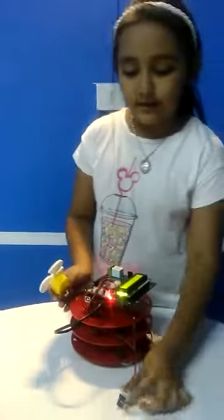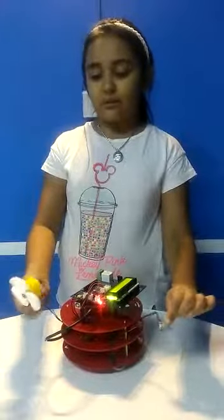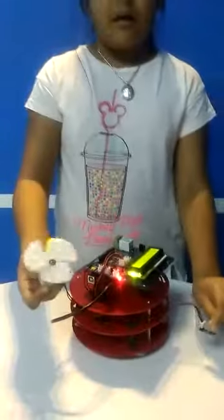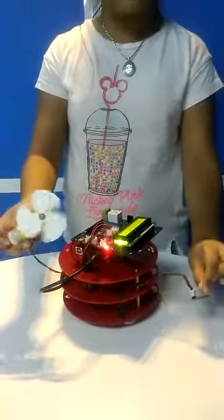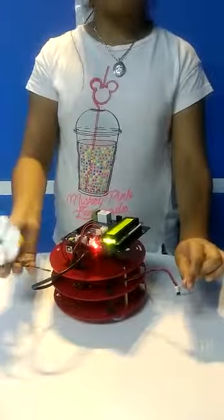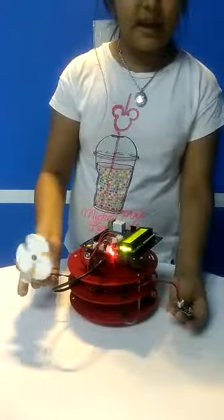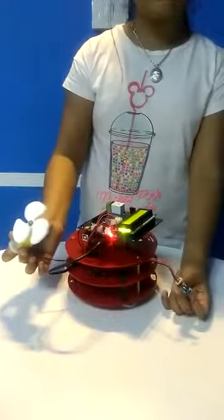I am going to show the demo of my project. When I close the temperature sensor with my hand, the fan will be on. The fan is running because our body's temperature is 37 degrees Celsius, and it will be on when it is more than 32 degrees Celsius. When I take my hand off, it will stay on because the temperature slowly cools down. Thank you.